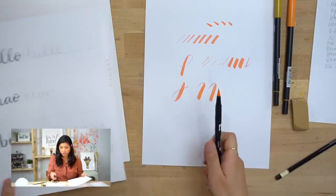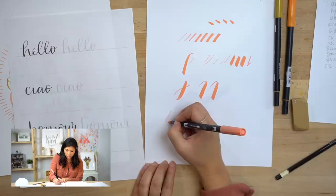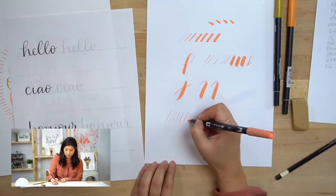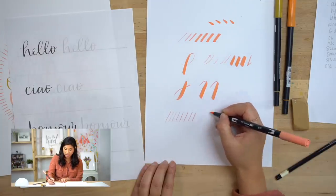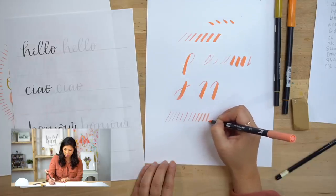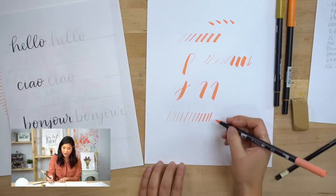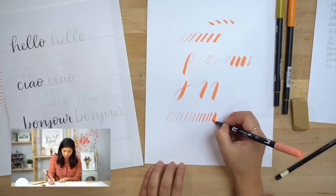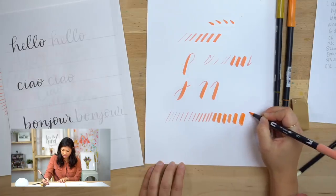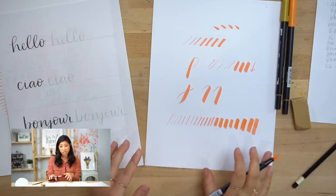That was the first step: getting to know your brush pen and its capabilities. Another exercise is to challenge yourself to see how thin you can get going up, all the way across the paper. Once you get to the middle, start applying a little medium pressure, and then when you go down, remember it's thick on the down — apply more pressure and see how thick you can get.